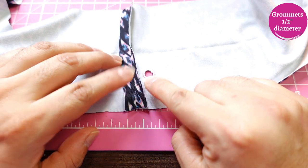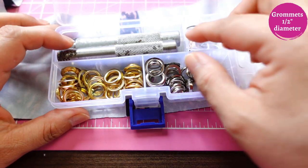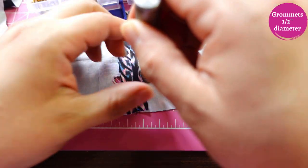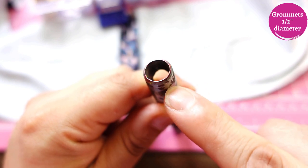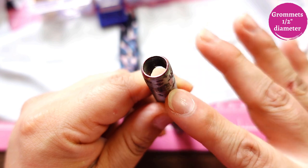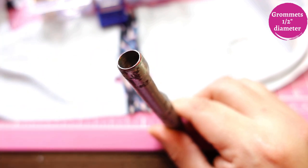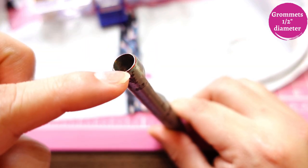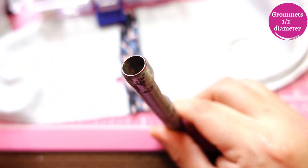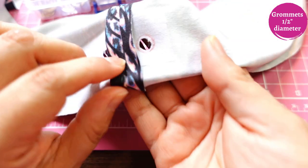I have this hole-punch tool from Amazon. When it was new it was sharp and I could just put the center over my mark and hammer it — it would cut out a little circle of fabric. Over time it's lost its sharpness. So what I did was take a regular marker, put a little bit of ink on the edge, center it on my mark, press down, and I got a faint red circle — a really nice-looking circle to use as my cutting guide.